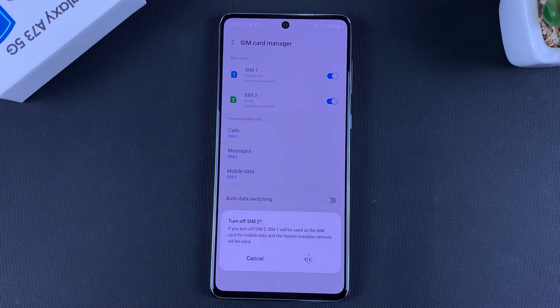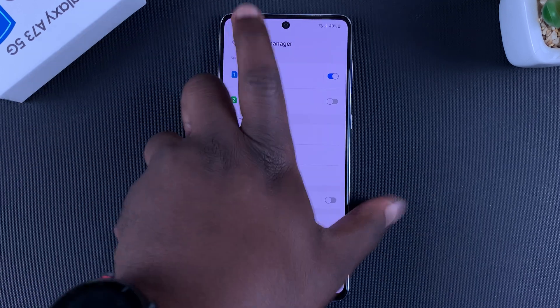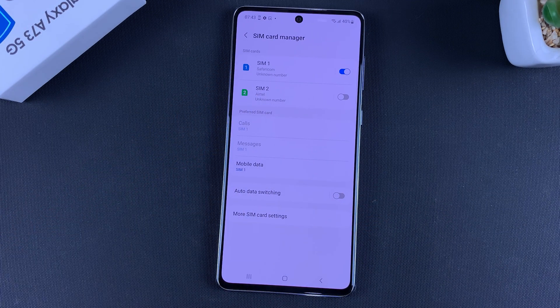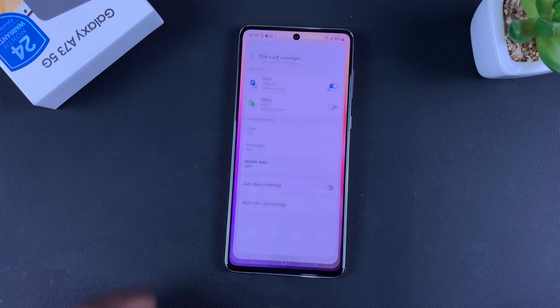Then confirm by tapping OK, and that will switch off one of the SIM cards. You can even see the network bars for that SIM card have disappeared. And that's basically how to switch off one of the SIM cards on your dual SIM A73 5G. Thanks for watching — leave your comments and questions down below, and good luck.